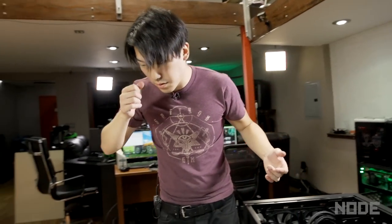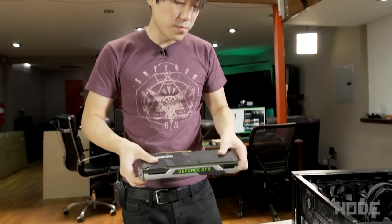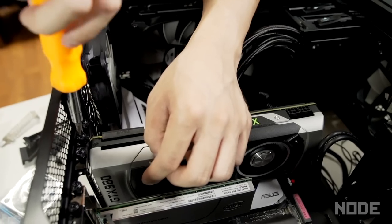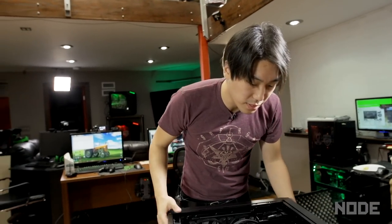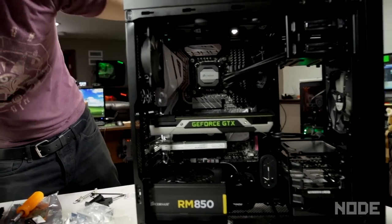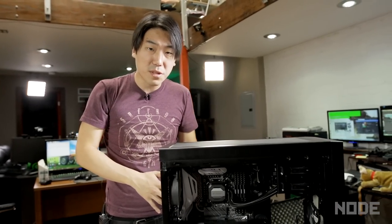Let's put the graphics card in. We got a GTX 980 for this computer. Those are all snug and in place — that is pretty much the completed build of the PC. We need to plug in all the power cords and do a little bit of cable management in the back and tie it up. We're going to do that real quick and then we'll show you the final build when it's done.